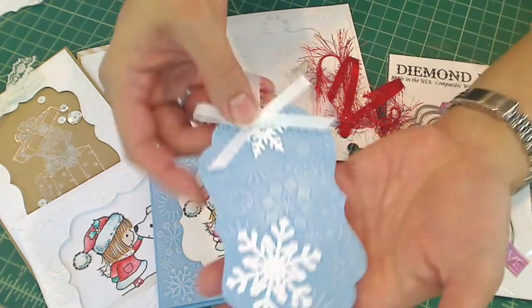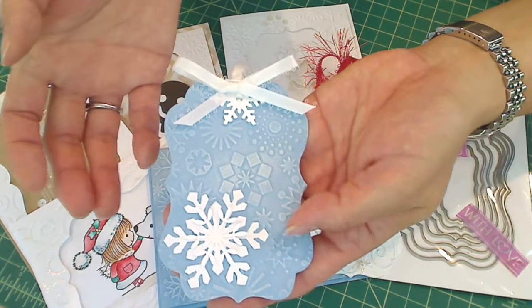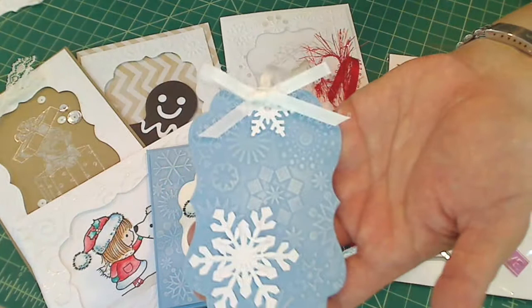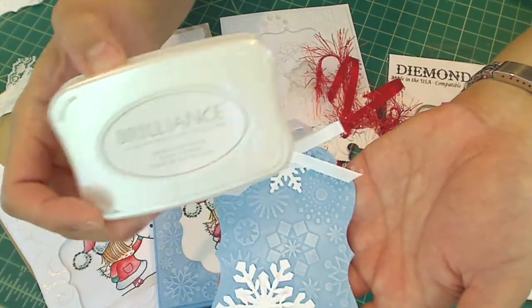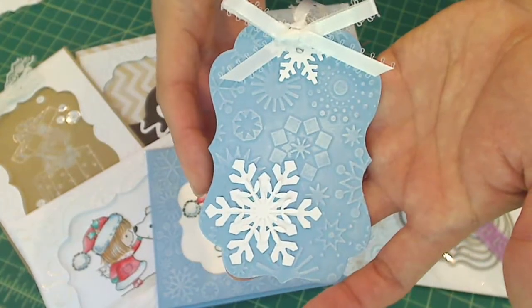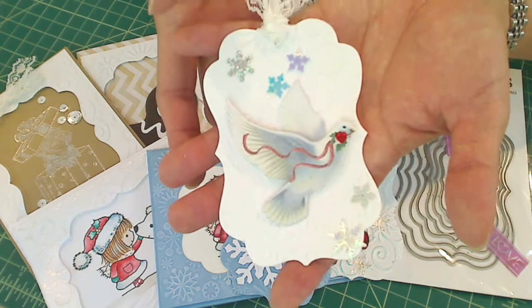The next one is really simple, but I think very sweet. It's the blue one. I tied some white satin ribbon and, again, punched out more of the Martha Stewart snowflake punches. I used my finger and just dabbed on some of this Sukoneko Brilliance — it's the white ink in Moonlight White. I just love this ink, and it really makes that relief pop.